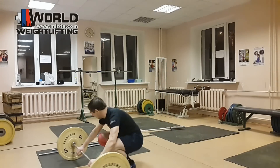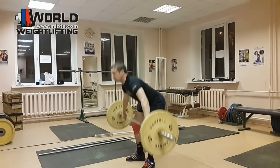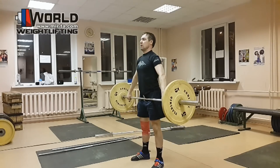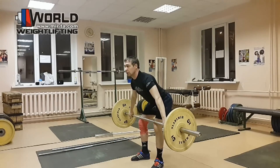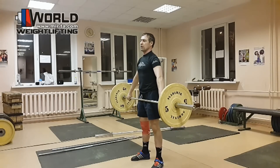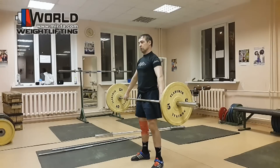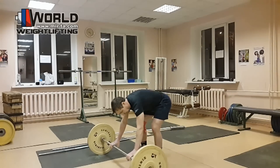Беру совсем большой вес — в принципе, я с ним практически работаю на тренировке. Мы видим, как происходит жесткий такой контакт, но это особенность именно этого исходного положения и короткого движения: спортсмен вынужден жестко контактировать. В дальнейшем контакт будет не такой жесткий.